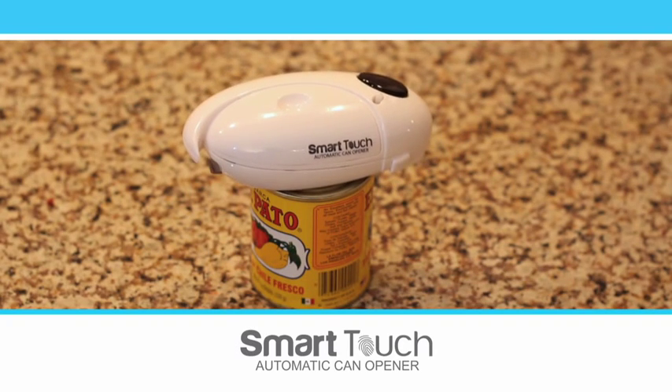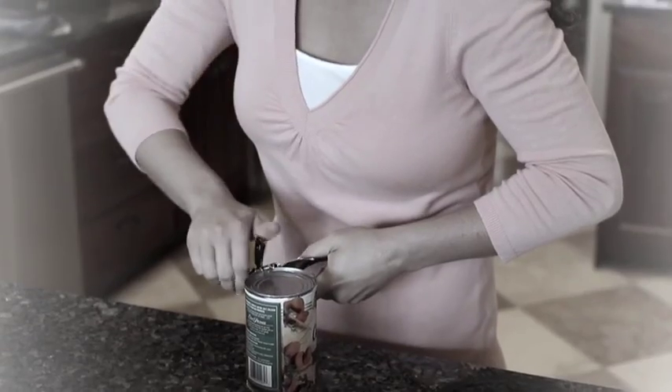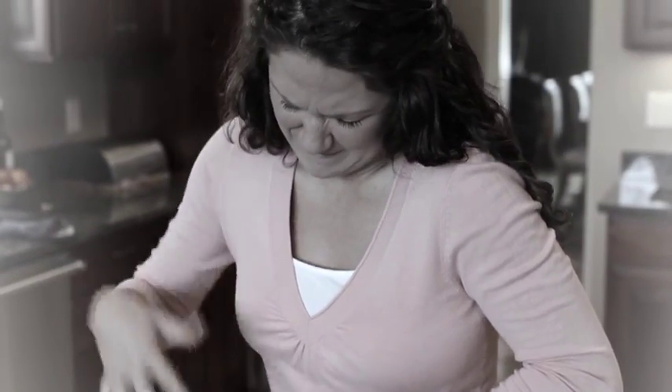Just place Smart Touch on the can, touch the button, and away it goes. Manual can openers are a thing of the past — so much twisting and turning, opening a can is almost impossible.